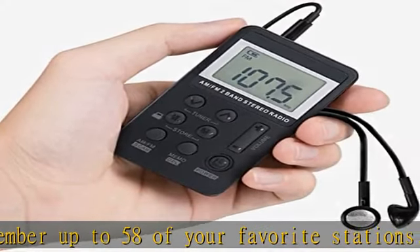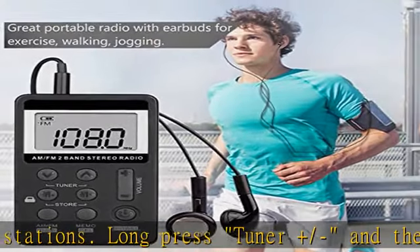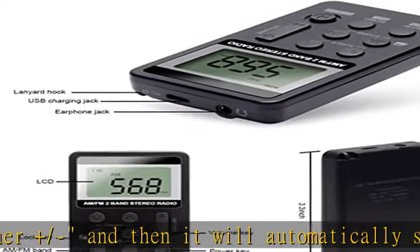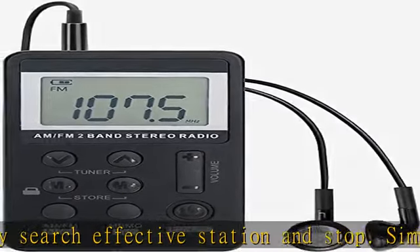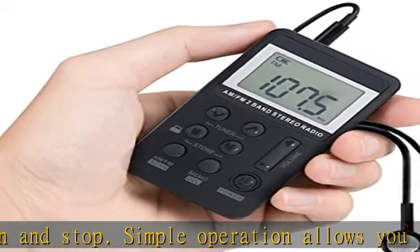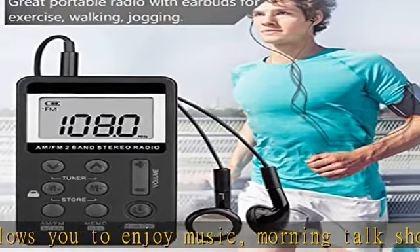Simple operation allows you to enjoy music, morning talk shows, and sports games. MP3 designed for exercise — small size AM/FM radio with earbuds. This portable radio works with any 3.5mm earphone. This pocket radio does not have a speaker; you must wear the headset to listen. Suitable for jogging, walking, and other exercises.